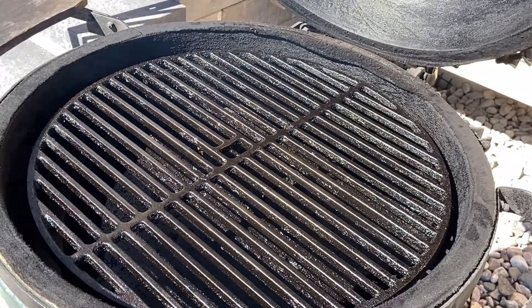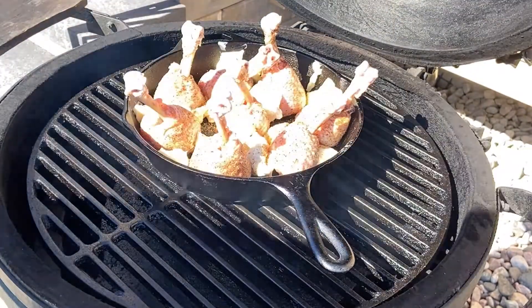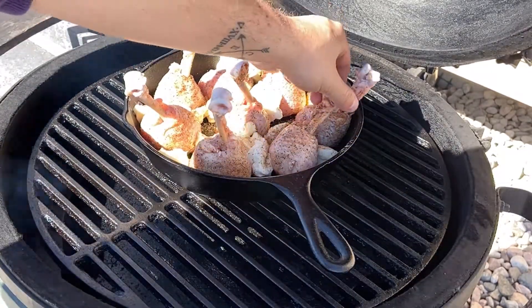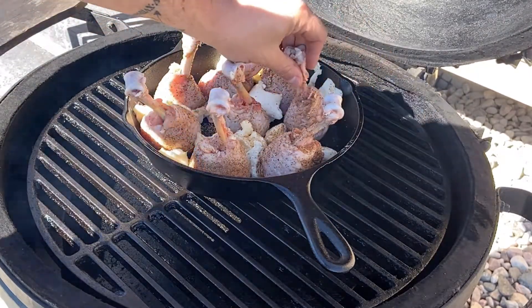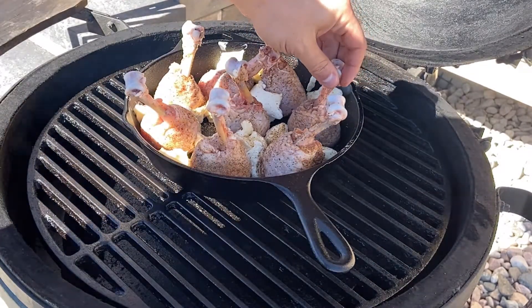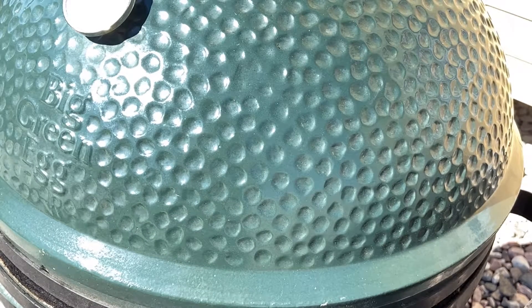I'm going to cook the legs over indirect heat. I've preheated my smoker to 250 degrees and added some applewood to the charcoal. When it comes to chicken, you want to go with really light fruitwoods — apple, peach, maple, cherry, that sort of thing. The reason for this is chicken is easily overpowered with heavier smokes, and especially since we're going for a sweet chicken today, you don't want a strong wood flavor on the meat. Let's go ahead and shut the lid and we'll check back on these in about 90 minutes.